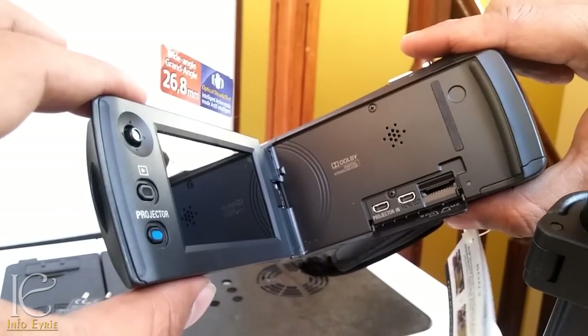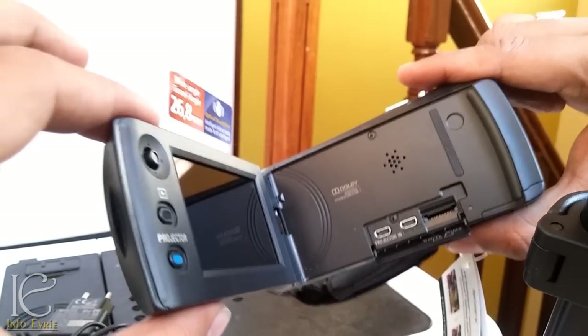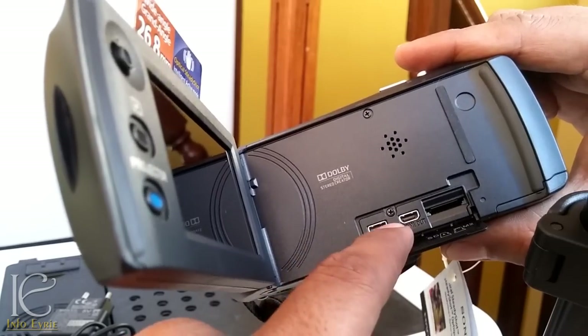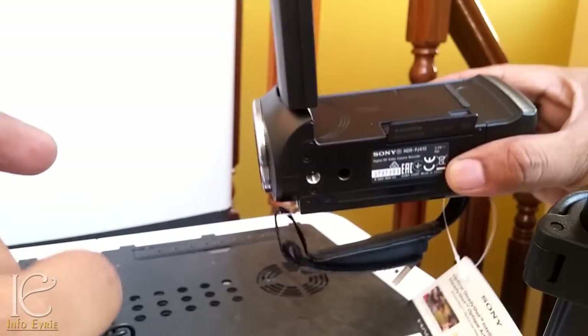The best part is that this projector doesn't only play content from within the video camera — you can also connect external devices via this mini HDMI port and play videos through the projector.